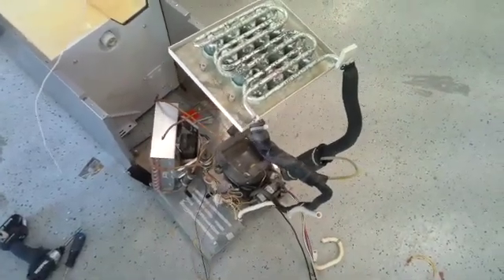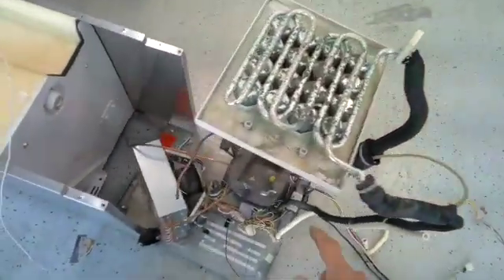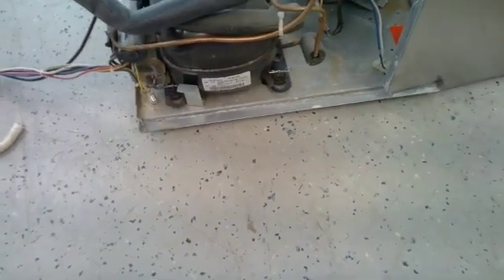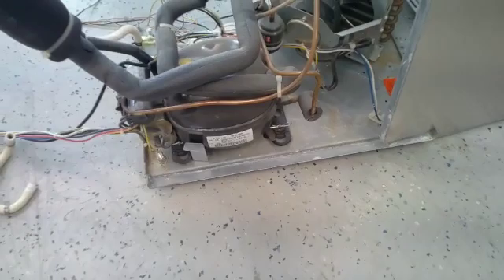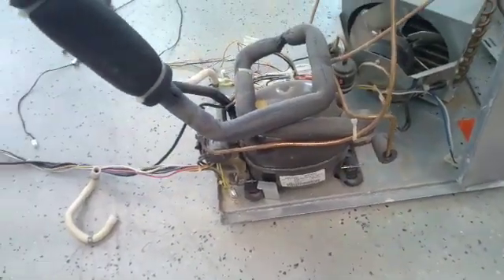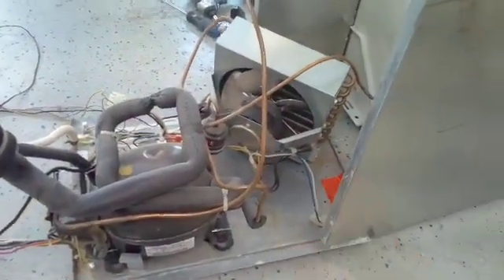As you can see here, you have an evaporator coil and your compressor. This compressor is an Embraco EM65NHNR, which is 650 BTUs — about a fifth horsepower. It's got a start cap on it and a condenser fan motor.